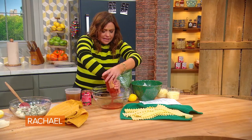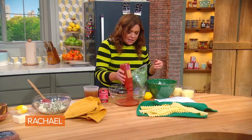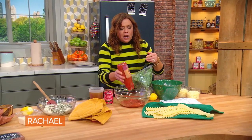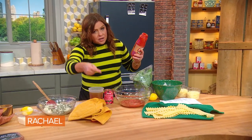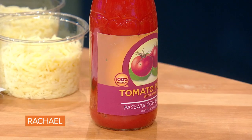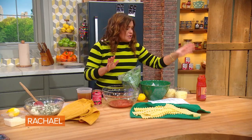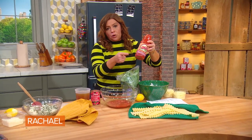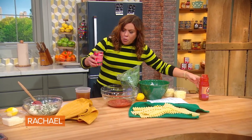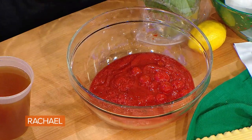Now we need the tomato sauce. We're going to add the meat to some of it, and use some of the plain tomato sauce on the bottom of the pan. So one jar of passata, which is tomato puree from ripe raw tomatoes — but regular tomato puree works fine too, or you can get tomato sauce in a can. You need about three cups total, 24 ounces. One can of little cherry Italian tomatoes or San Marzano tomatoes for texture, a little splash of beef or chicken stock, and a few leaves of torn fresh basil.